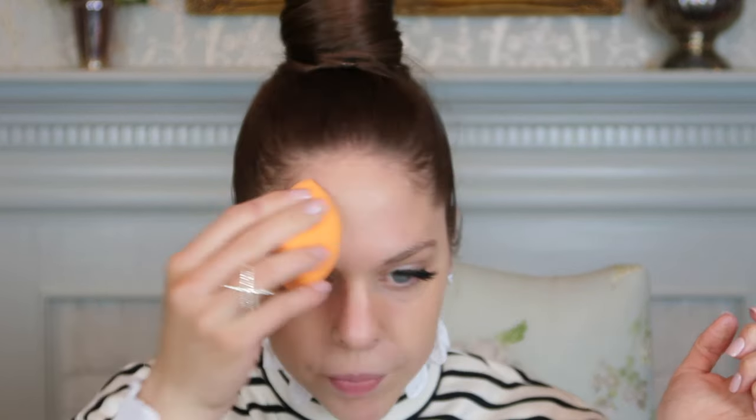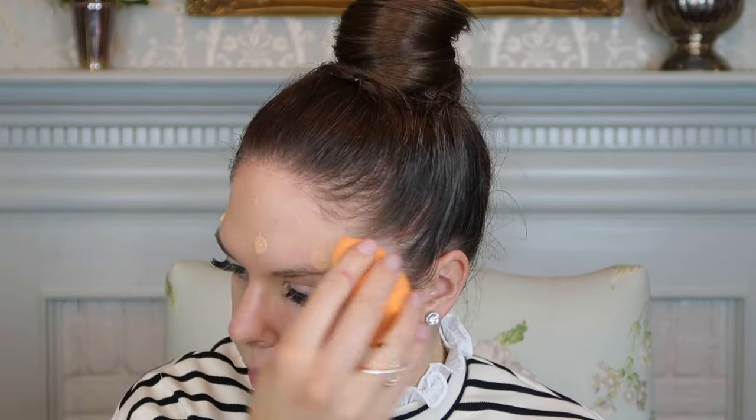Now I'm using the Maybelline Dream Liquid Mousse Airbrush Finish in color number 40 Nude. It has an airbrush finish, so let's put it to the test. I'm going to apply two pumps onto my sponge and press it into my skin all over my face. I'm going in with another pump because it's a little uneven and I need more coverage. The bad thing about a sponge is it really soaks up a lot of product — I think I should have applied it with a brush first and then used the sponge just to pick up any excess.